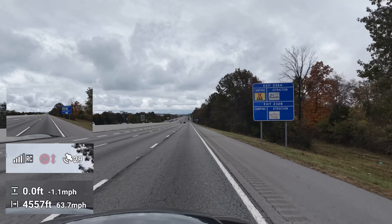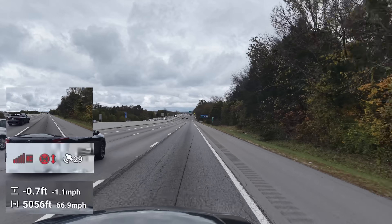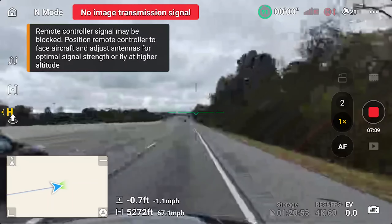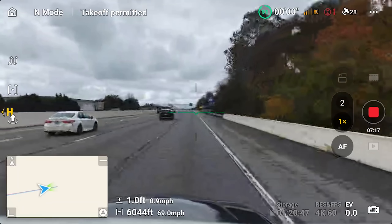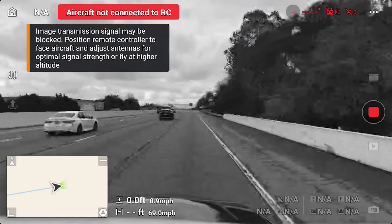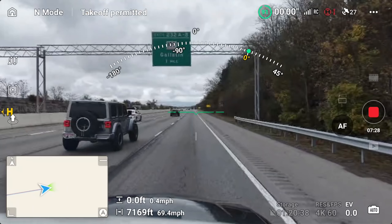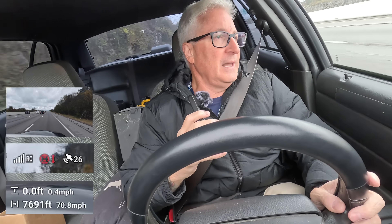I'm going 60, I'm going 65. We just got a weak signal — no image transmission. That's because I'm in the dip. I'm coming up out of the dip now. Weak signal. Aircraft not connected. Is it connected? We're back. So we're going up the hill again — I have line of sight of where you are. Still looking good.